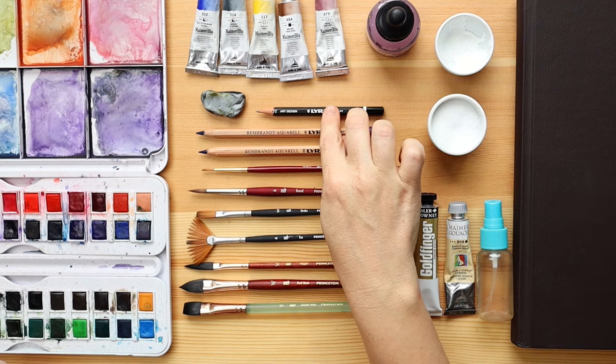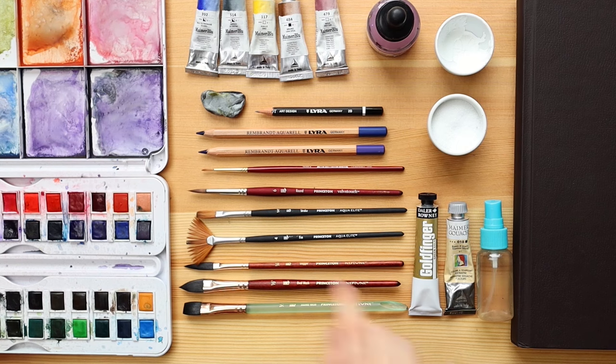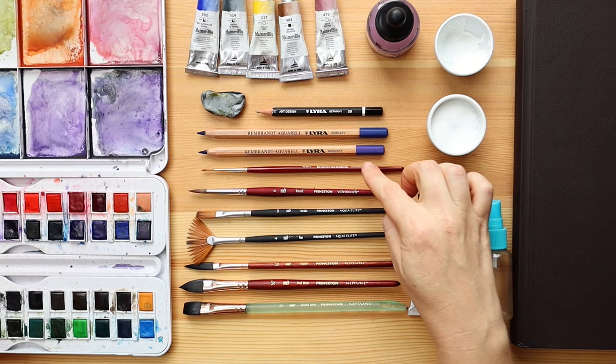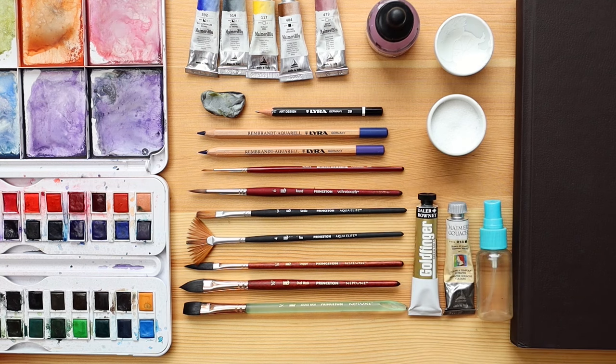For sketching I have Lyra Rembrandt art design pencil in 2B and a kneaded eraser which I really like to use on watercolor paper. Watercolor pencils also Rembrandt Aquaro in shades of purple and blue. Sketching with watercolor pencils means the sketch will dissolve a little bit, so sometimes I prefer that over a regular graphite pencil.